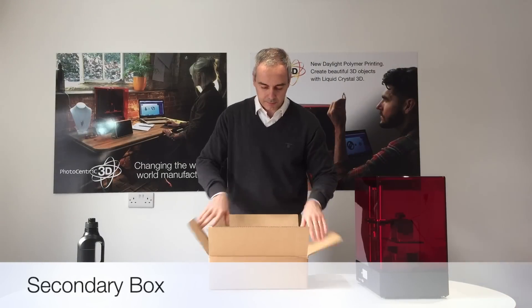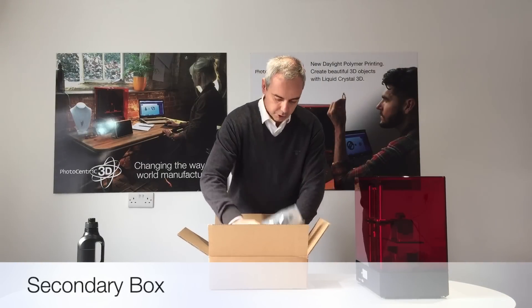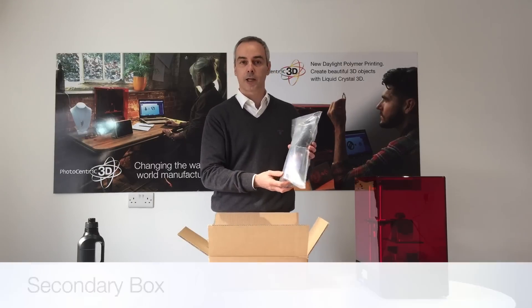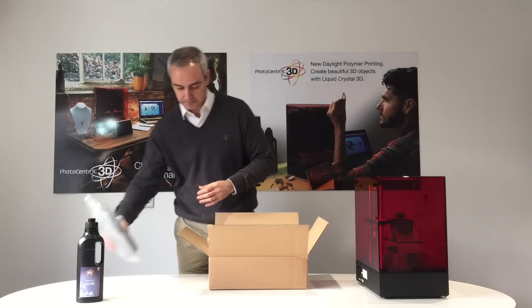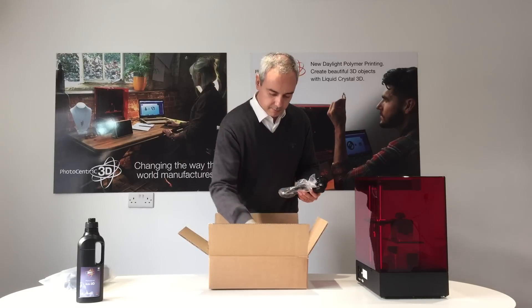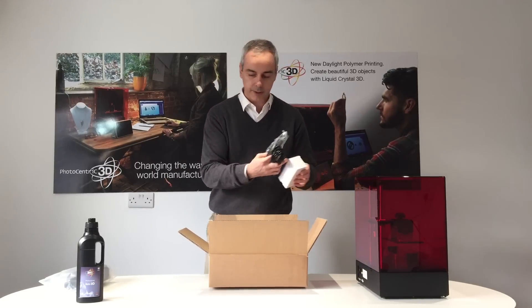Now let's go through the second box. The second box contains 250 grams of resin for your first try, so you can test your printer. You've got the cables, which includes the VGA, USB and the AC for the printer.